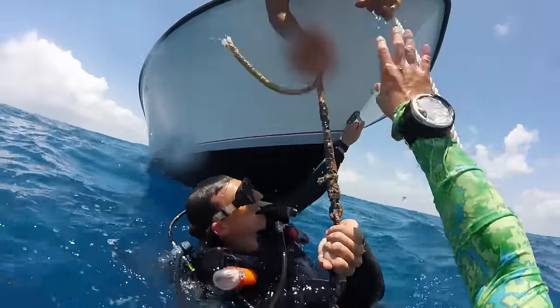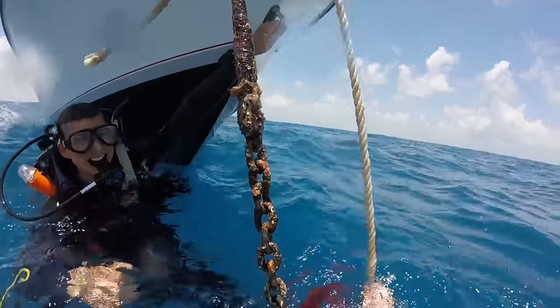It was a good find. Finding anchors is kind of exciting - a little treasure - and it kind of pays for our little diving adventures. It was fun. Next time we're going to get a lift bag. I think that's a good idea, probably worth investing in.